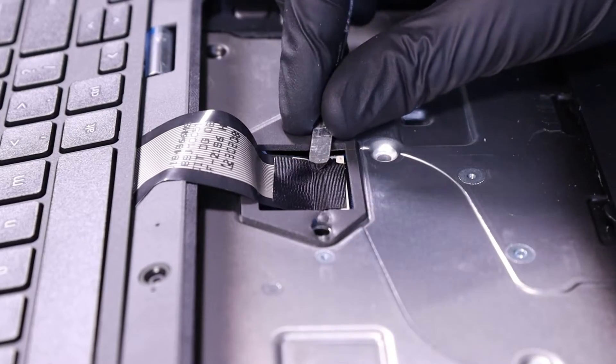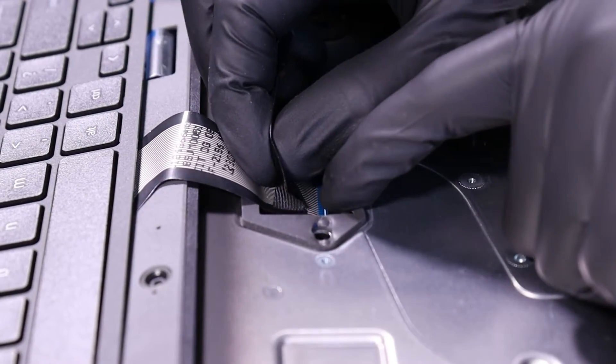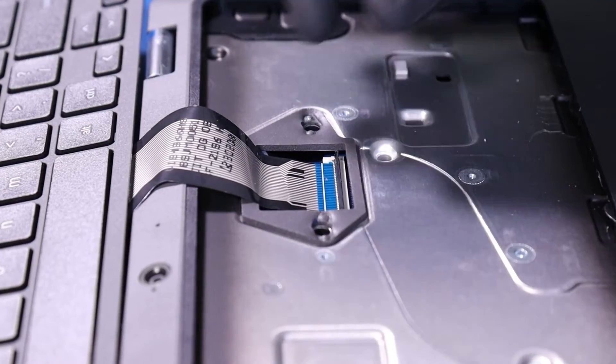Peel back the tape. Flip open the locking clip and unplug the keyboard from the motherboard.